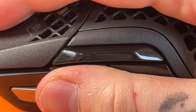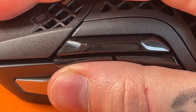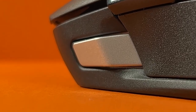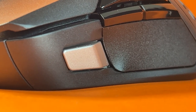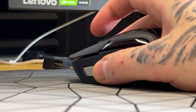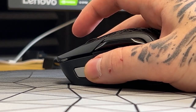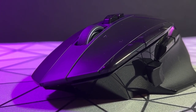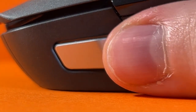You get the normal side buttons, which are easy to reach, and there's plenty of thumb space there, so there shouldn't be any accidental misclicks. Now we get on to the new stuff. There is a thumb button; however, this thumb button is a bit different. It's a bit more tucked away than some other mice that have thumb buttons, so this could be a deal breaker for some. But it works, so it's got that going for it.